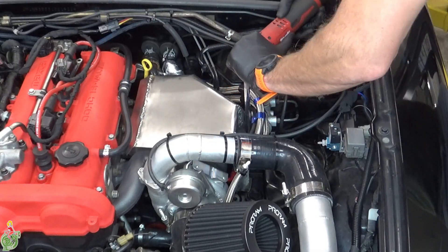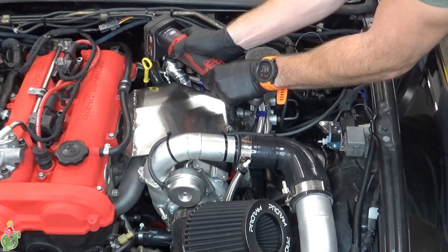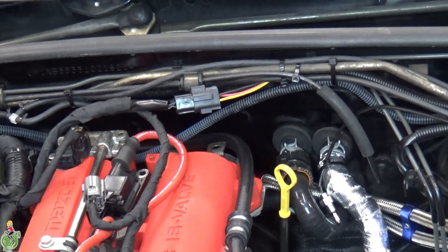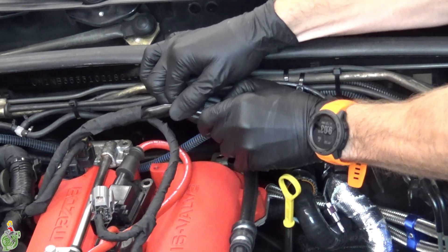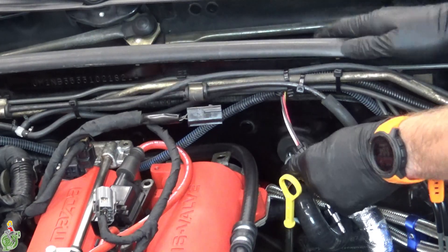My Miata has a custom turbo so there will be a couple of additional steps. I'm removing my heat shield here — if you don't have a turbo, don't worry about this, you can skip this step. Disconnect your O2 sensor; it's probably the most important sensor in your engine if you have a turbocharger, and if not it's still really important. You're about to remove the O2 sensor.